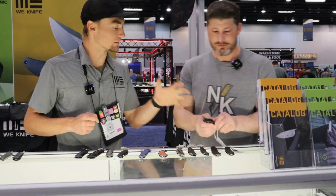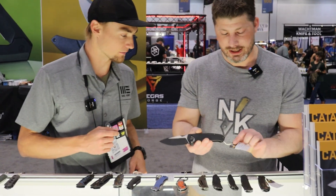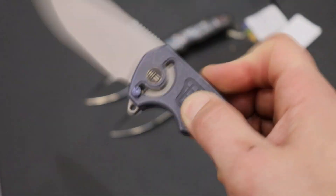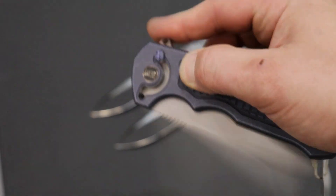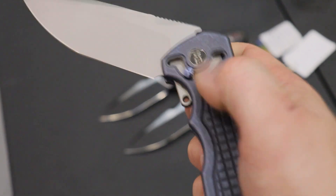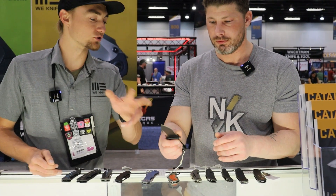Starting with probably one of the most unique knives here — it's still a prototype so names can change. Looking at the tag, it's the Omic. Super unique locking mechanism right there — solid flipping action. And people are going to compare it to the Fox knives but it's completely different. The way you actuate it is different; the Fox knives actually use that mechanism to open it, but this one has a detent.